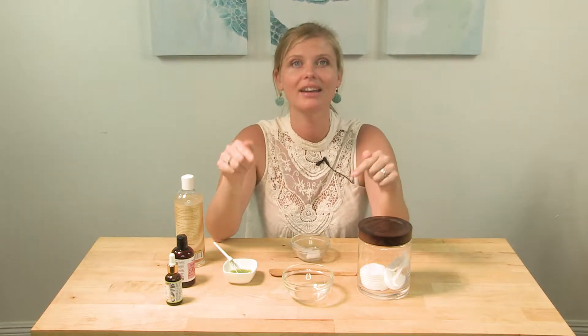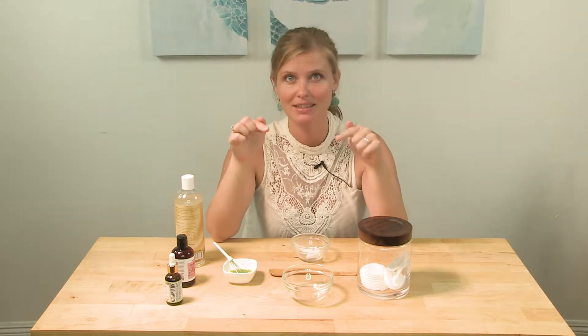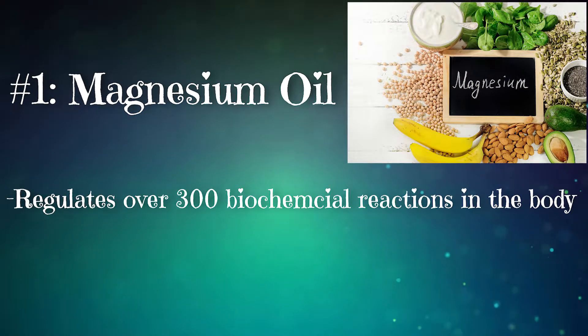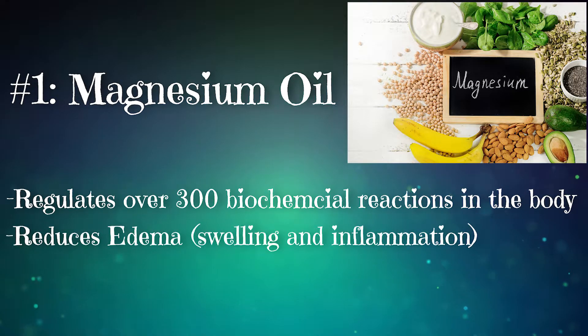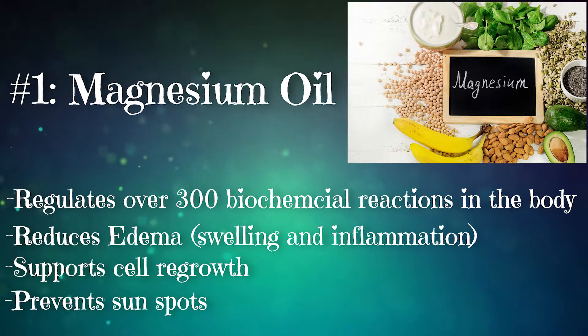So here is the list of my favorite, amazing ingredients that I use for my ice pads. Number one: magnesium oil. Magnesium regulates more than 300 biochemical reactions in the body. It reduces edema, which is swelling and inflammation. It supports cell regrowth and it also prevents sunspots.